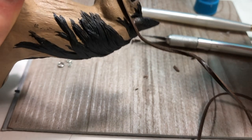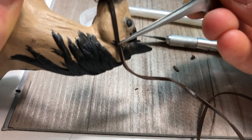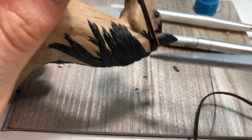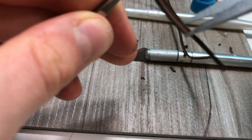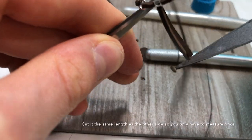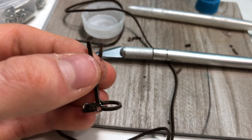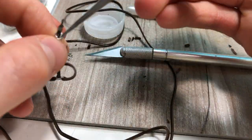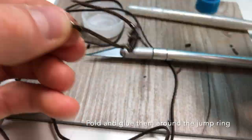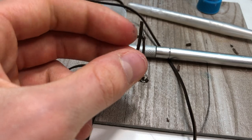You want to cut it a little longer than where you want the ring to be. Now you should have something that looks like this — cut it the same length on both sides. I shaved down both ends to wrap around the jump ring. Repeat this on the other side.